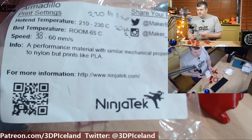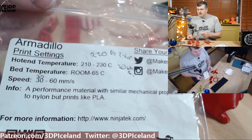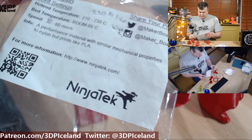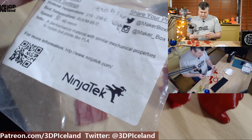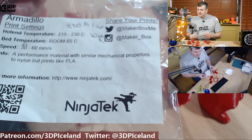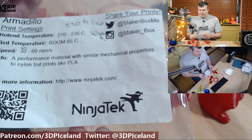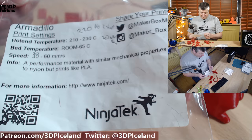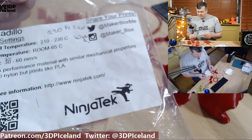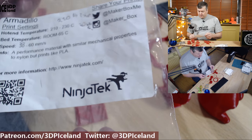The first filament is from NinjaTech called Armadillo. They say this filament performs similar to nylon but prints like PLA, but I didn't quite get to use my normal PLA settings to get this filament to work, and I'm going to show you my results and the settings I had to use to get this to work.